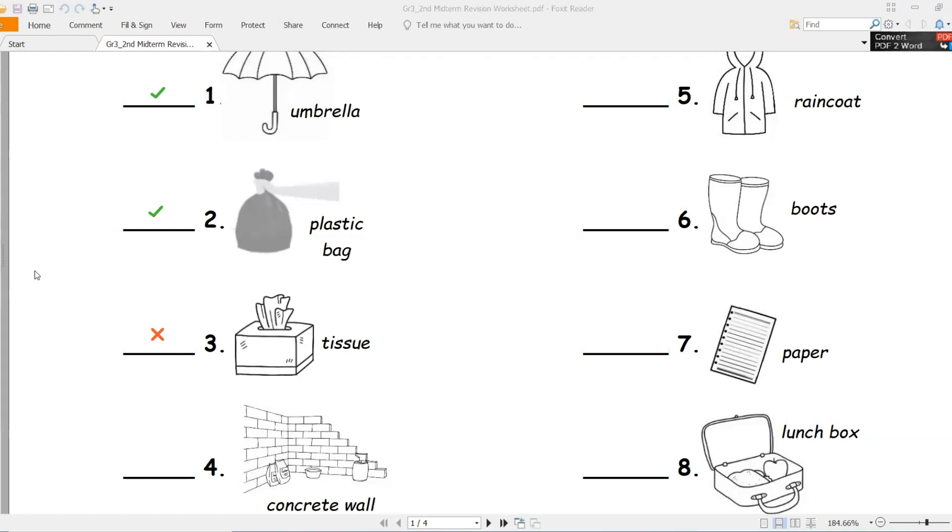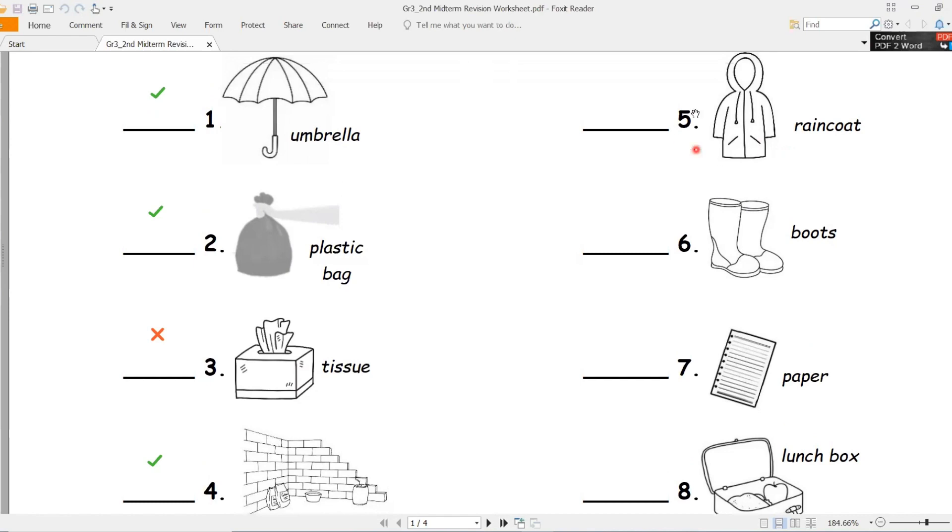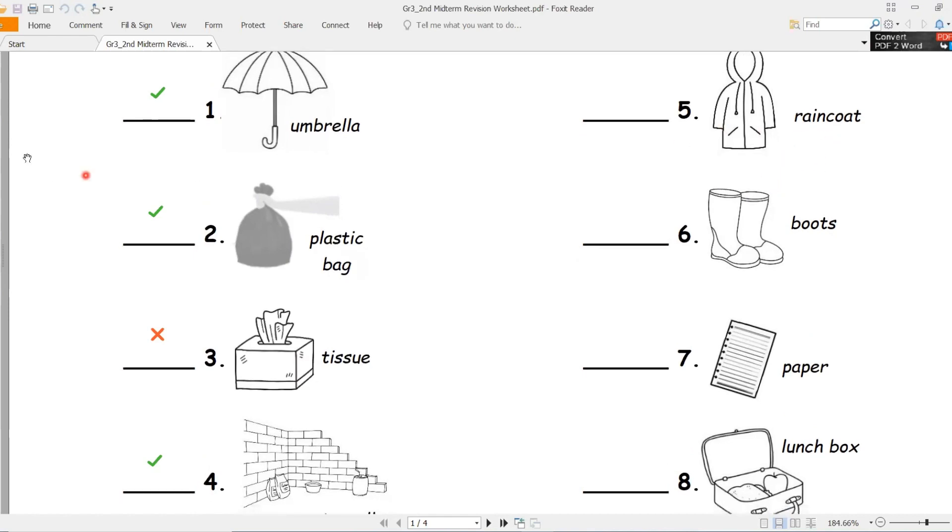Number four - concrete wall, جدار, cement, concrete wall. Is it waterproof or non-waterproof? Good job - waterproof. Good job, waterproof.